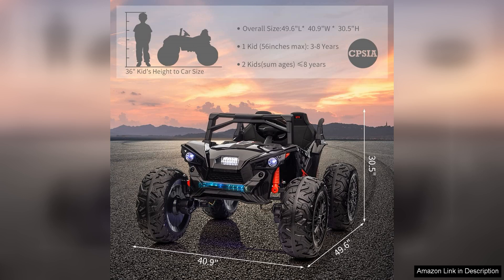Overall, the two-seater 24V ride-on UTV with remote control is an excellent investment for families seeking an exciting outdoor activity for their kids. Its combination of safety features, power, and fun makes it a top choice for parents looking to engage their children in active play. Highly recommended for young thrill-seekers.